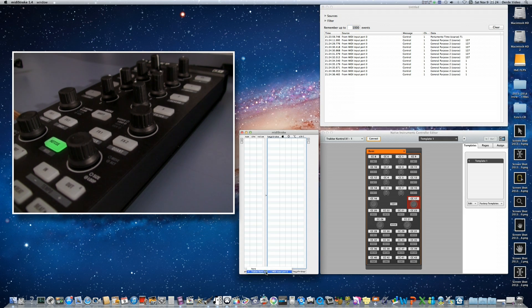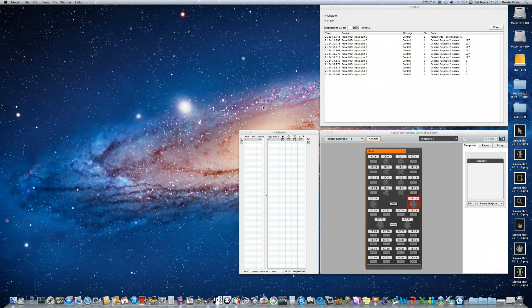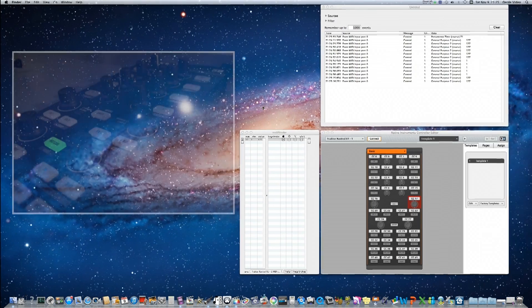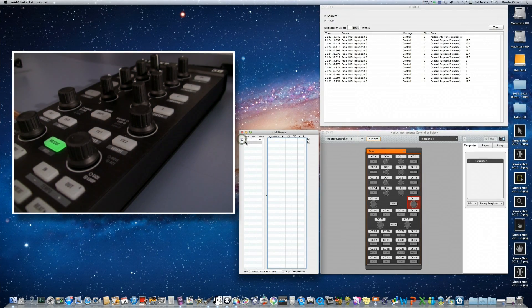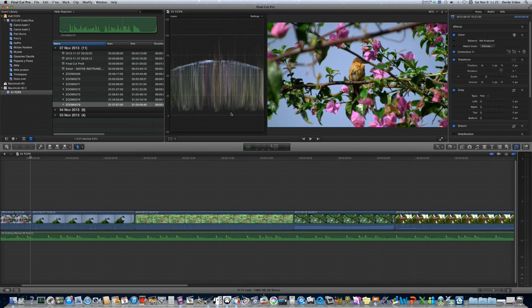Now that we know what is happening MIDI-wise, we can program the keystrokes in MIDI Stroke. First, make sure the source is your X1. Click the plus icon, change the number to 17 (the CC number), and enter the value 127 for turning left. Program the keystroke — turning left is zooming out, which in Final Cut is Command Minus. Add a keystroke, type minus, and check the command box. For zooming in, add another input on CC 17 with value 1, and assign the keystroke Command Equal Sign. Switch over to Final Cut — we've programmed our own zooming knob.